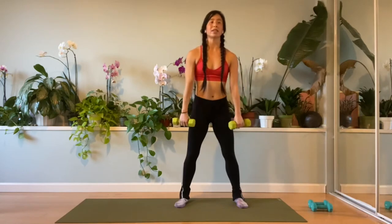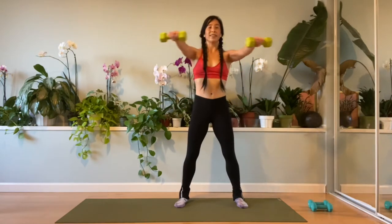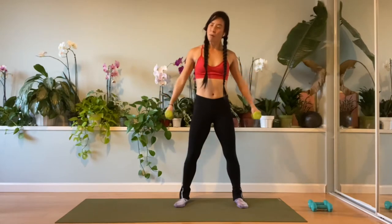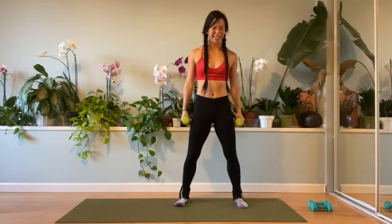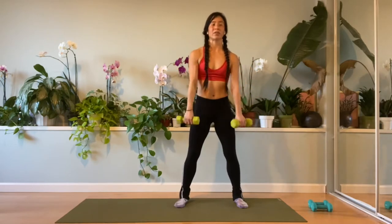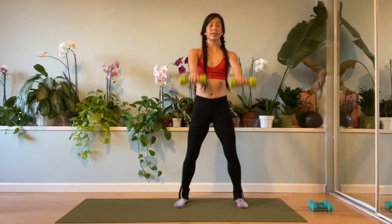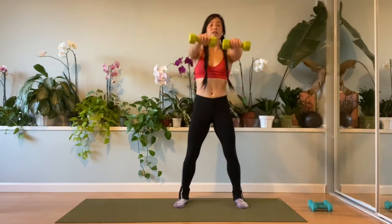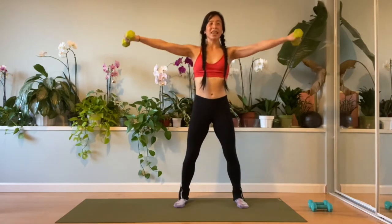We're going to open up to the side. Lift it up, two, open to the side. Slow it down — nice and slow, control it. Open, press down, down, down. You lift, you lower, open up the collarbones. Let's go a little bit faster, single counts: one, two, three, four. Keep the core tight, feel your feet nice and strong, grounded. Lift, open, down, down.